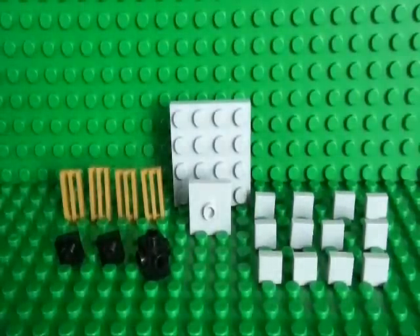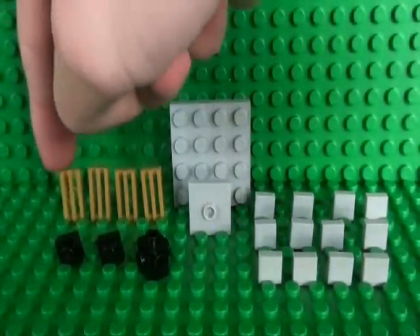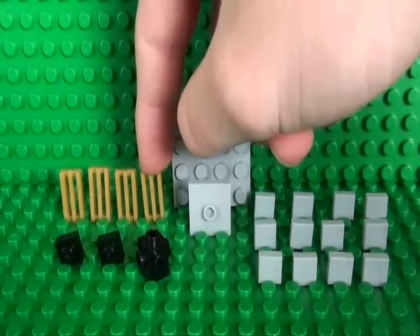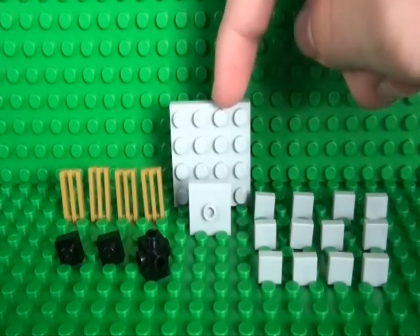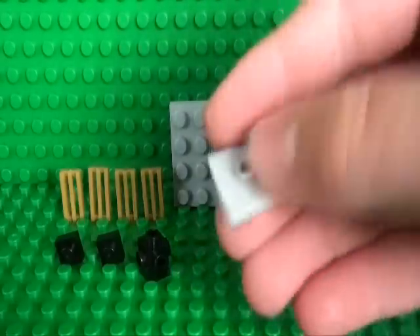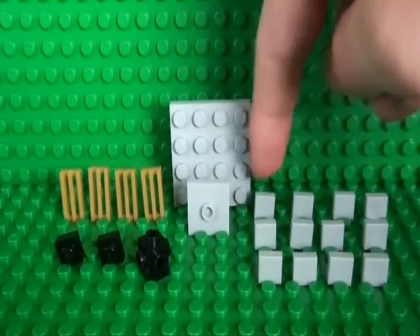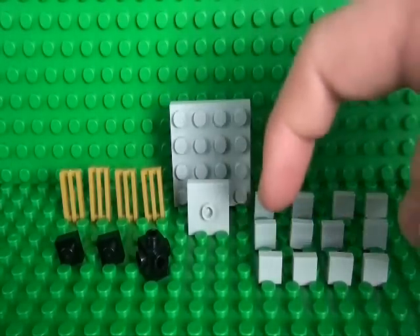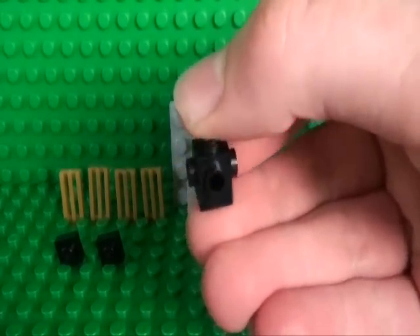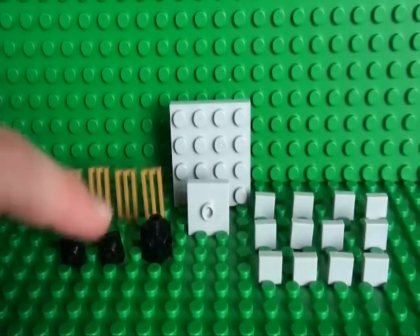We'll start off by building the base and the tower. You'll need 4 gold or tan 1x2 grill pieces, a 4x4 plate, a 2x2 jumper stud or a 2x2 tile with a stud in the middle, 12 1x1 tiles, a 1x1 brick with studs on all the sides, and 2 1x1 plates.